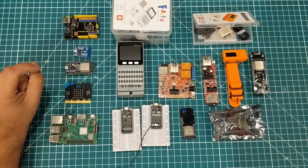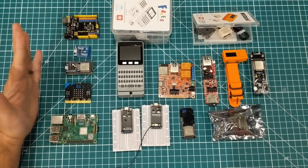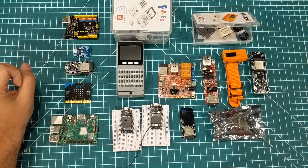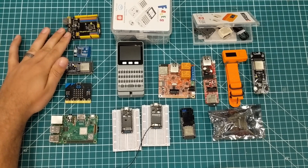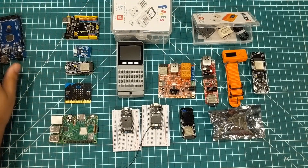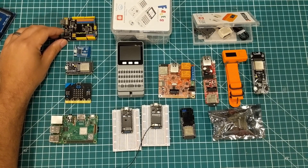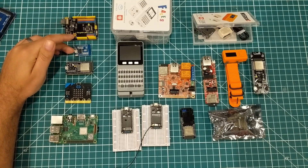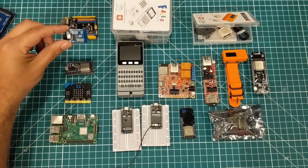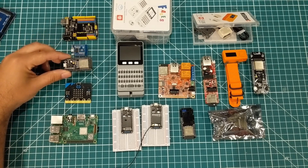We are living in a golden age of maker boards. I consider there to be five main maker boards: the Arduino form factor — everything from super tiny boards up to the Mega — then the ESP8266, which started as a Wi-Fi add-on for Arduino but is many times faster with more memory, and then the ESP32, which essentially doubles that again.